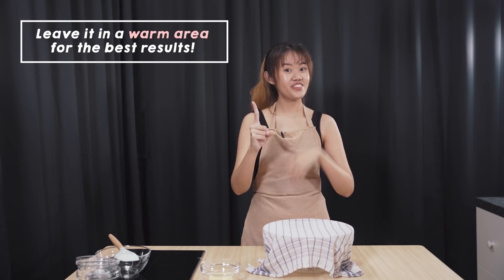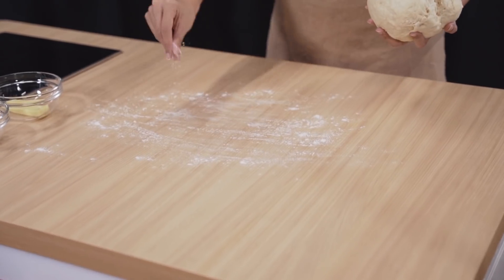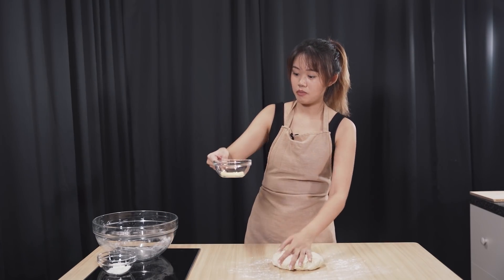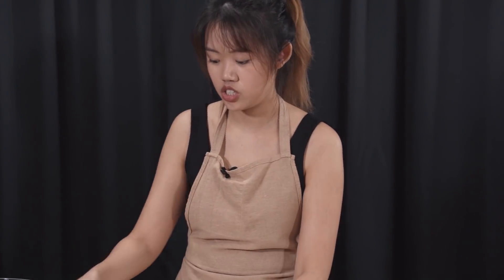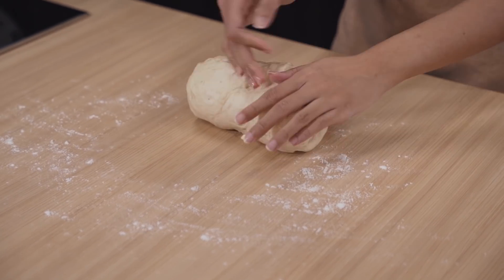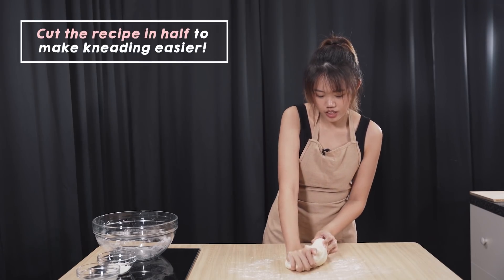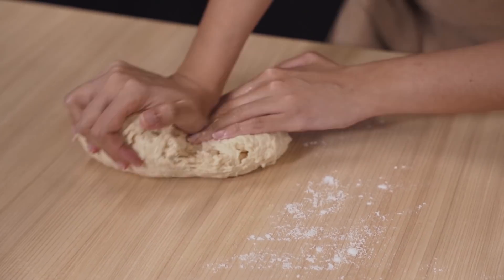We are going to let it sit for 15 minutes. We are done with the fermentation. Remove the cloth, take the dough out of the bowl, sprinkle some flour on the counter. And remember your room temperature butter — this has to be room temperature, it cannot be rock hard from the fridge. So we are going to start kneading with the butter in it.